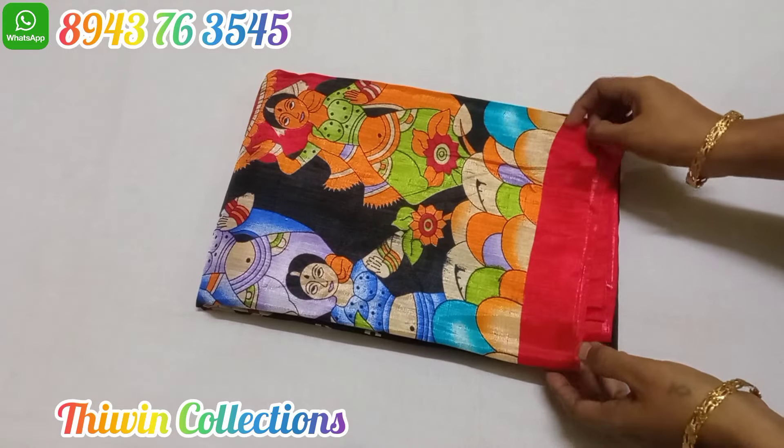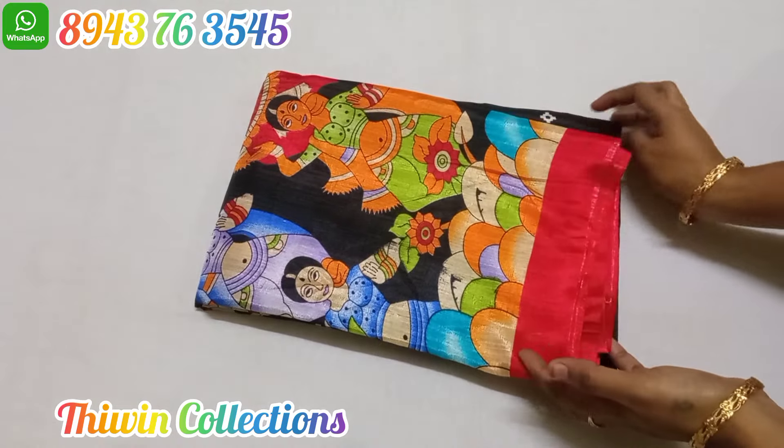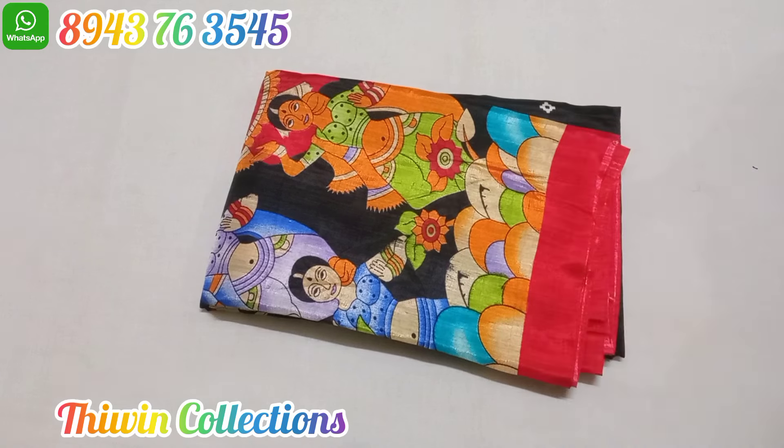Hi Friends! Welcome to The Win Collection. In our channel, we will see a mixed variety of Sarasar prints. You will see these for the first time on our channel. Subscribe to the channel and click on the bell icon.